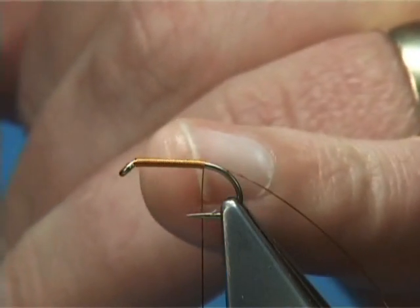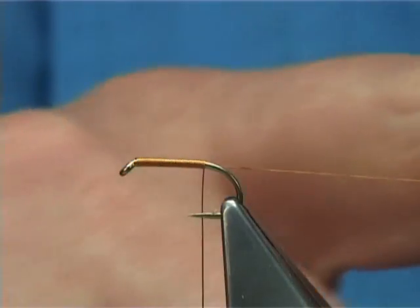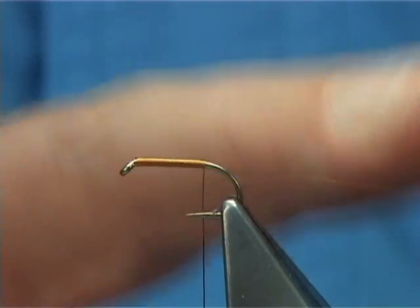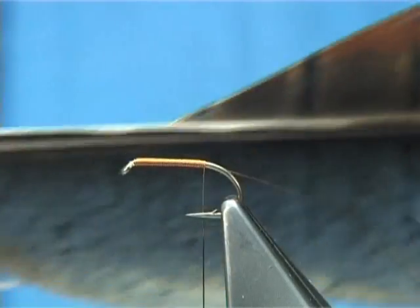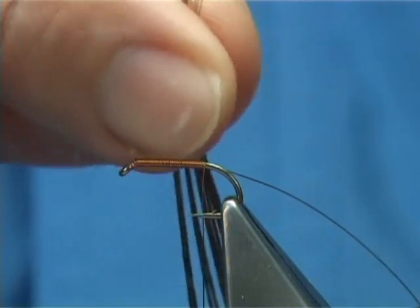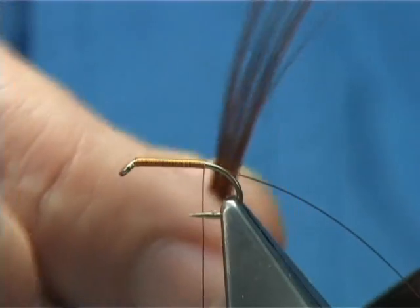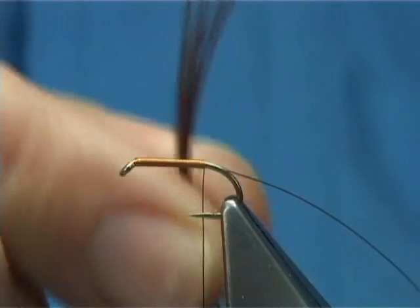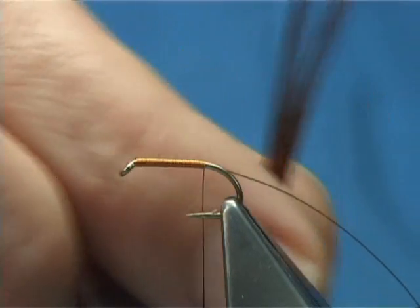Once you have lead, put down a layer of wire. Normally this part here would be your waist piece and you would cut that away, but you leave this on — that's going to be your rib. Now to pull the fibres from the pheasant tail, bring them 90 degrees. I don't work with three fibres; I put a few on — there must be ten there.